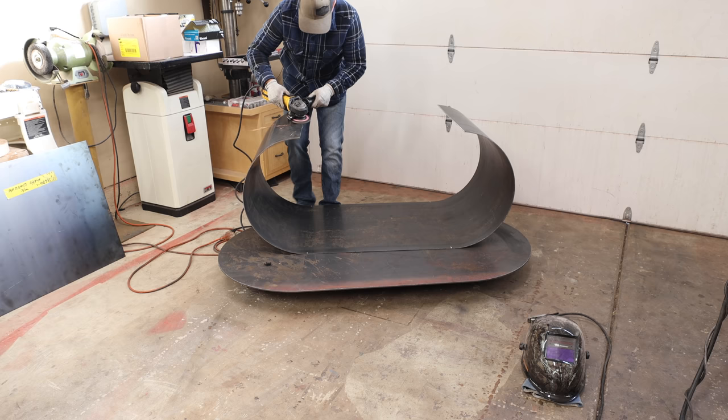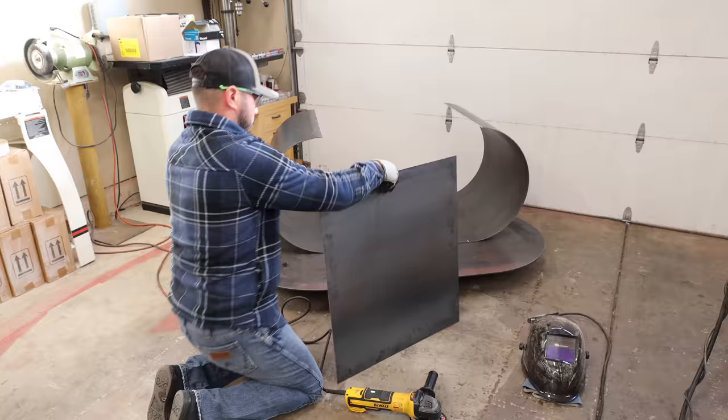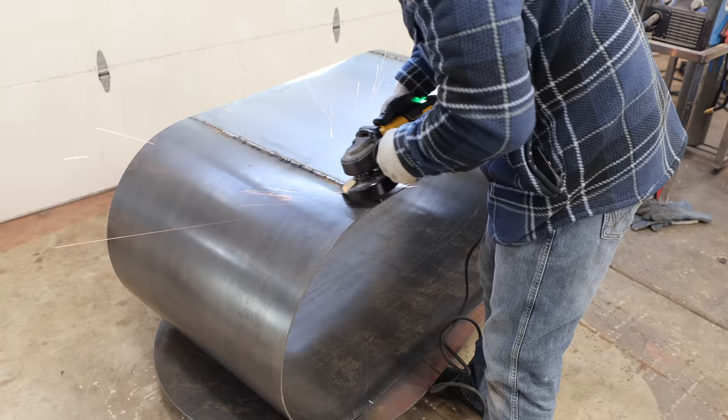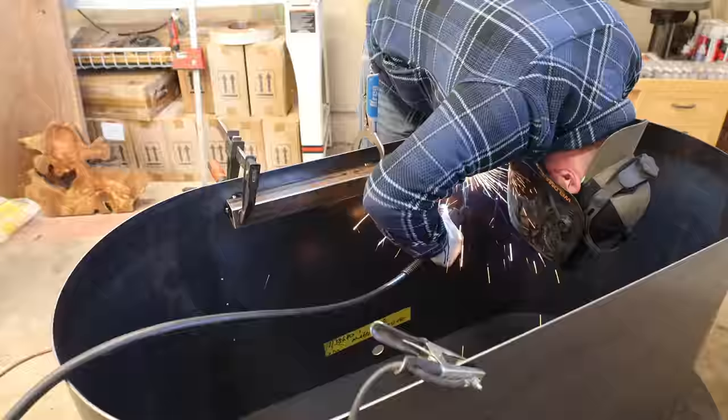This video is sponsored by Doug Mockett and Company. Hey, what's up guys, welcome back to the channel. I'm making a custom poker table slash conference table hybrid. This is my third luxury poker table, but my client wanted something that can act as a conference table as well, so I came up with a really cool way for the top to be mounted to the wall. Make sure to stay tuned to the end to see it.